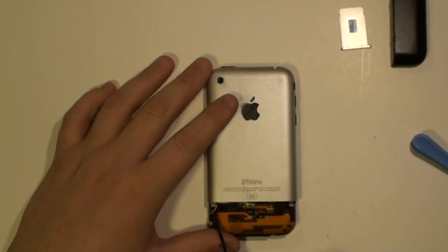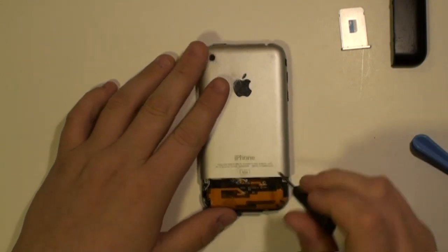Once the back cover is released, remove the small Phillips screws as being shown here now.